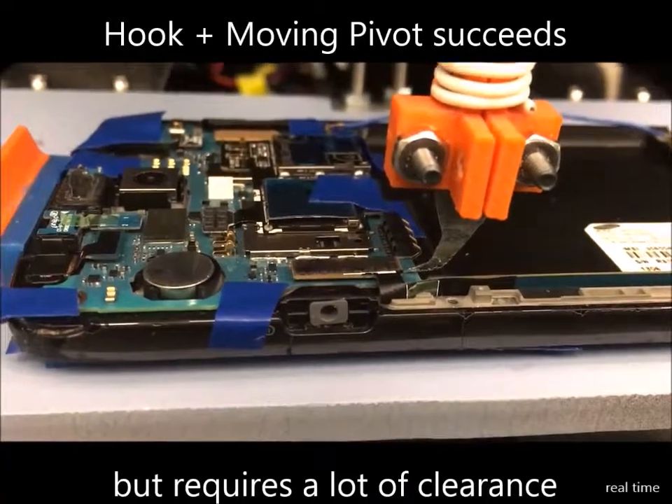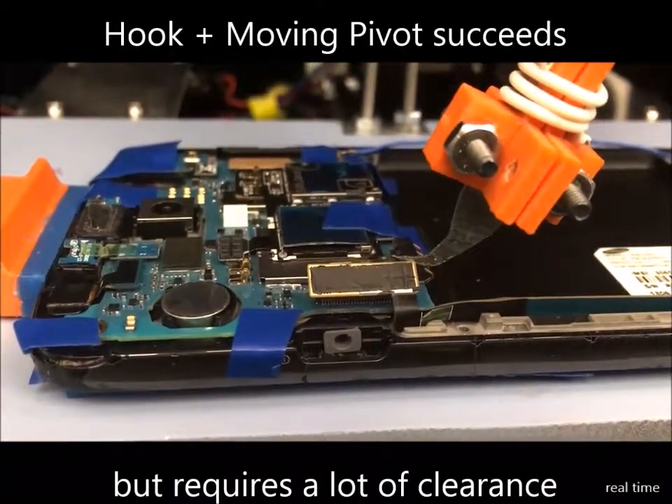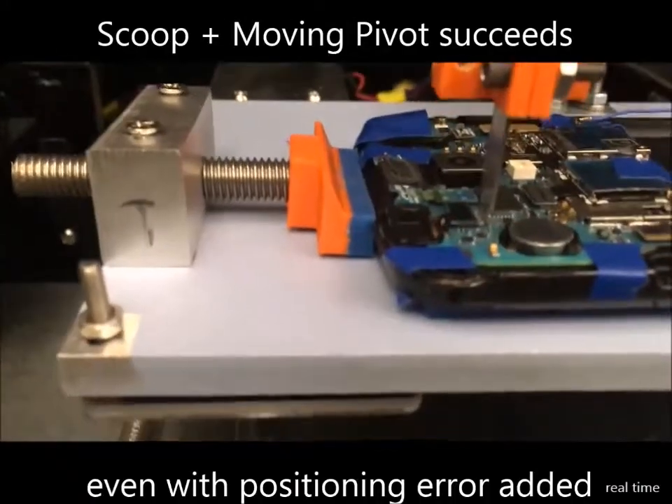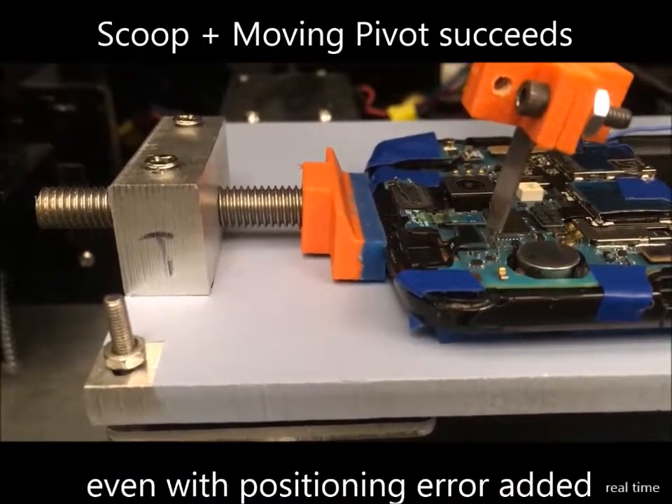The moving pivot has a high success rate and, because you can control the trajectory, it is less likely to cause damage. The moving pivot works best with the scoop tool because of its compliance and low clearance requirement.